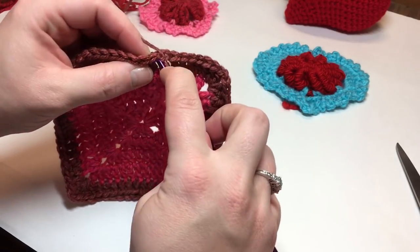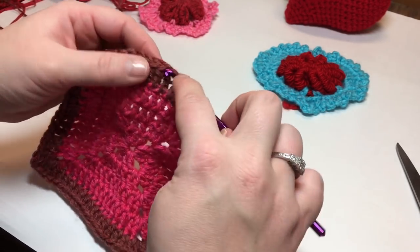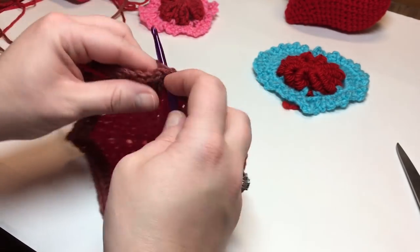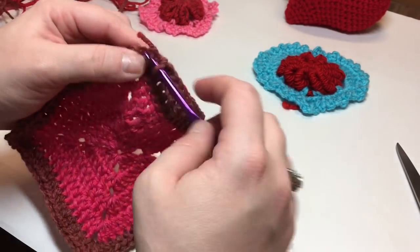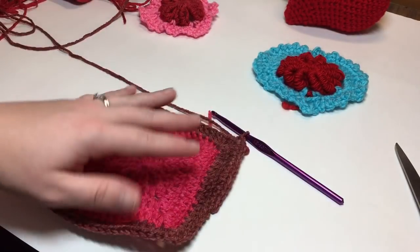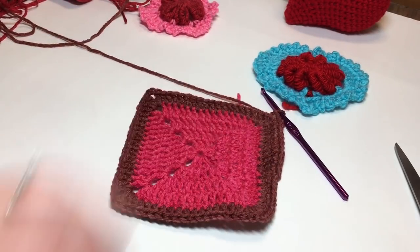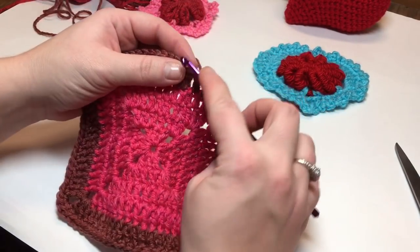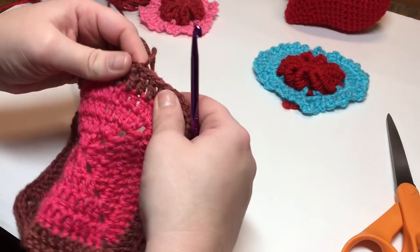Chain one, work a single crochet into the same space, and work one single crochet in every stitch around. In each corner you will put three single crochets, and one single crochet in every other stitch. This is our final border on the square. At the corner, work three single crochets. Work one single crochet in every stitch across, three single crochets in each corner, all the way around to the beginning. Join with a slip stitch into your beginning single crochet, cut your yarn — and that is all she wrote for that one.